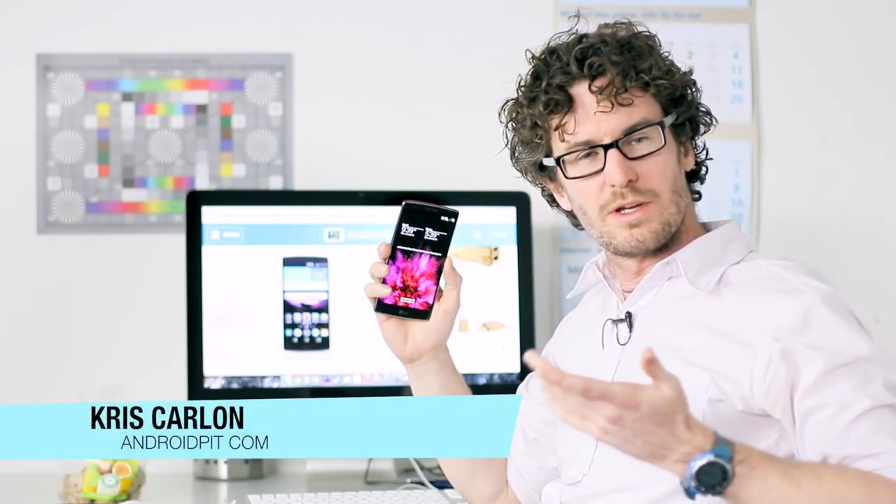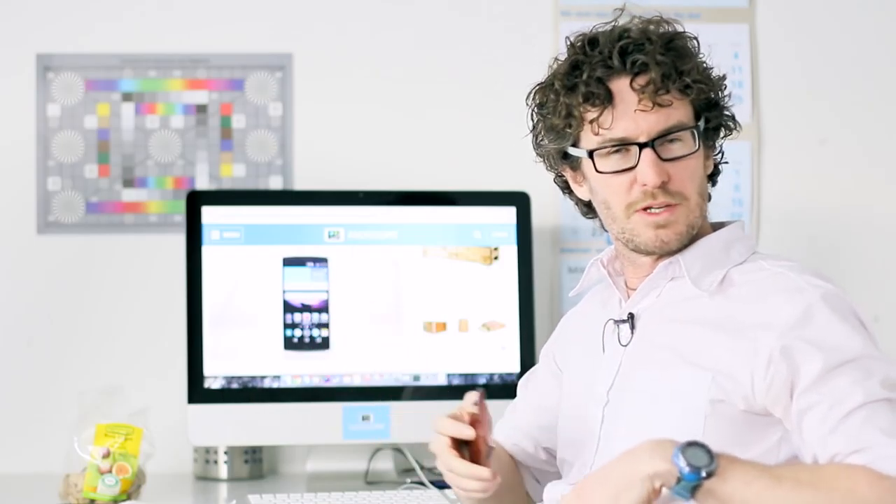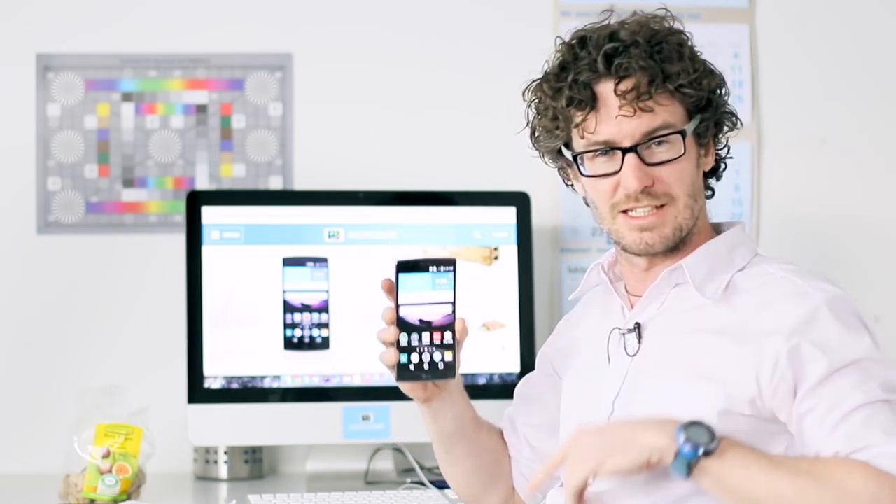Hey guys, it's Chris from andrewbit.com and we're here with the LG G Flex 2 review. You may remember that we called the original G Flex a bit of a vanity project. Well, with the G Flex 2, LG's vanity project just got real. Let's take a look.